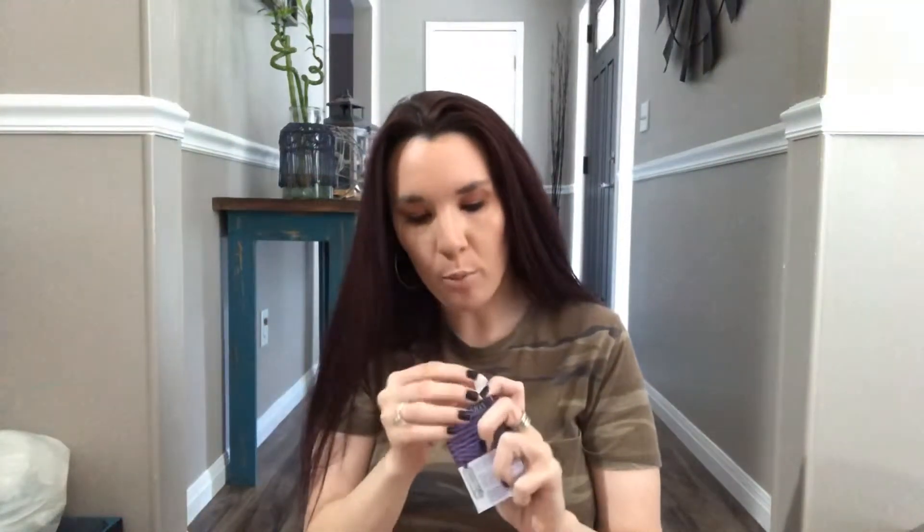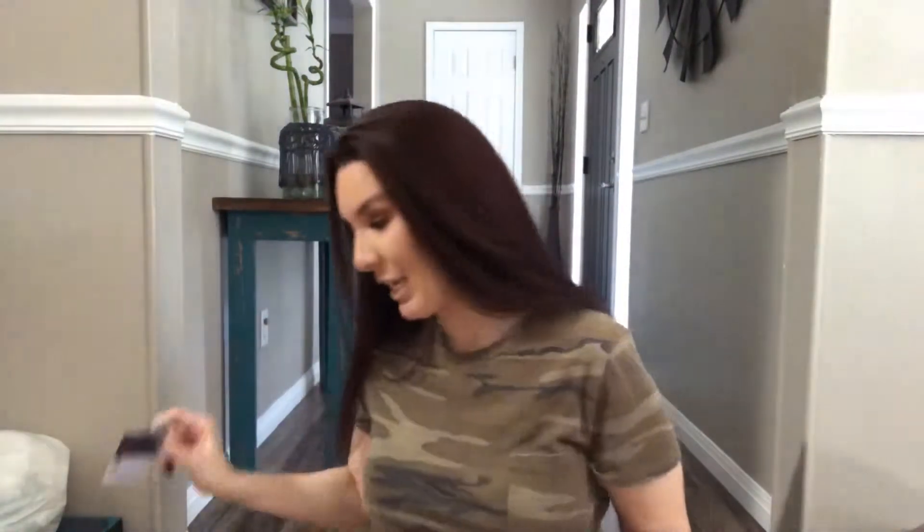Next we have from Urban Decay — this is lengthening and volumizing mascara, and this is Perversion. We've gotten quite a few samples of this in different subscription boxes. I'm not going to use this. Here's the wand if you can see that. I think I did try this and it wasn't one of my favorites — I actually gave them away to my niece. So I'll probably do the same with this one because I have plenty of mascaras too.